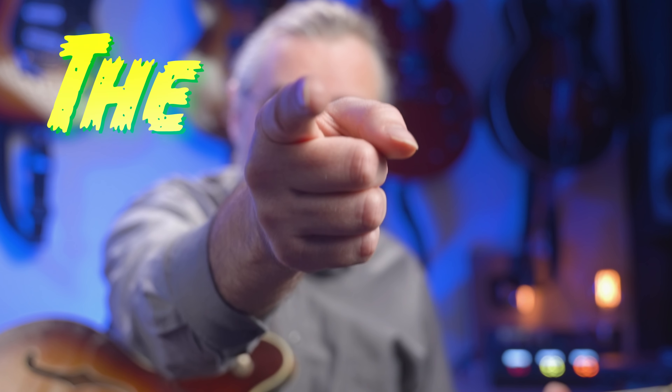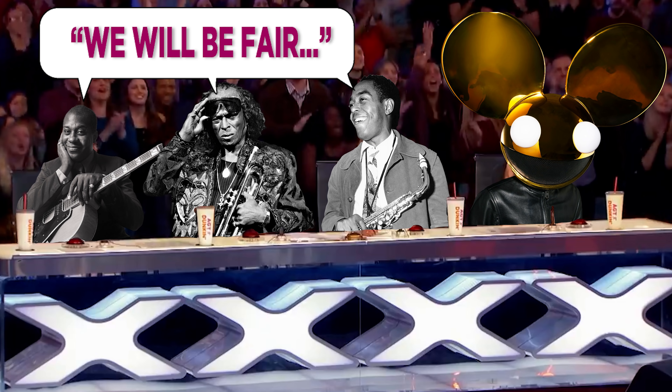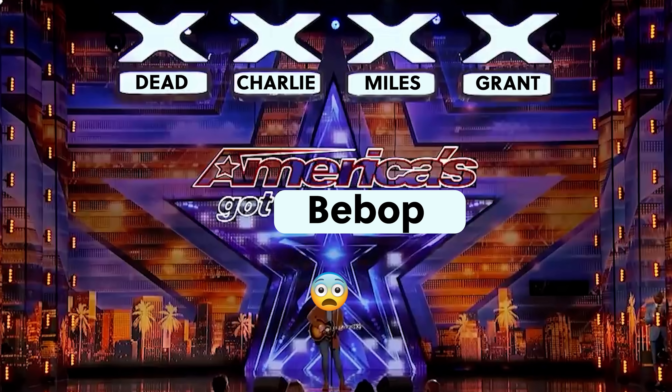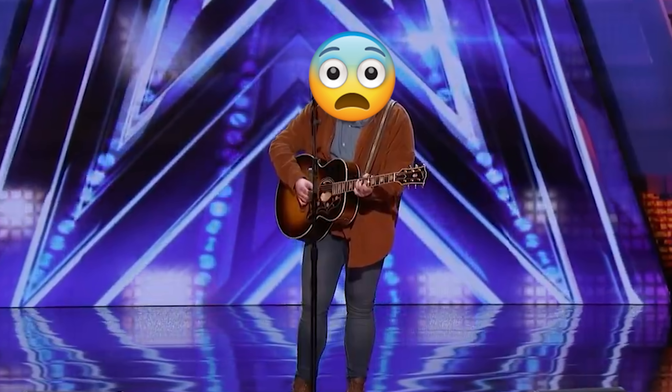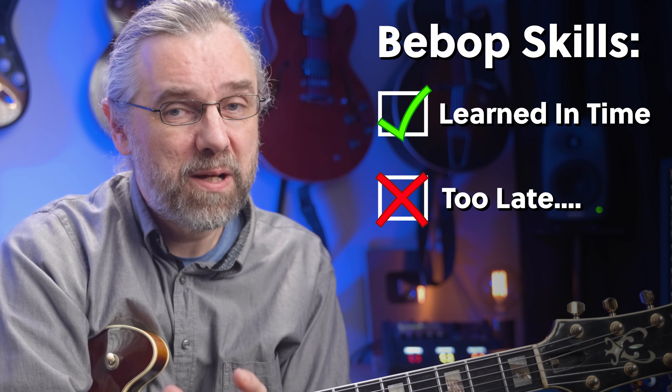I think it's time that you test your bebop skills, so that you know where you're at with your solos. For some of them, I'm very happy that I learned them early on, but there are also a few that I really wish I had learned and figured out a bit earlier. But I'm going to talk about that along the way.